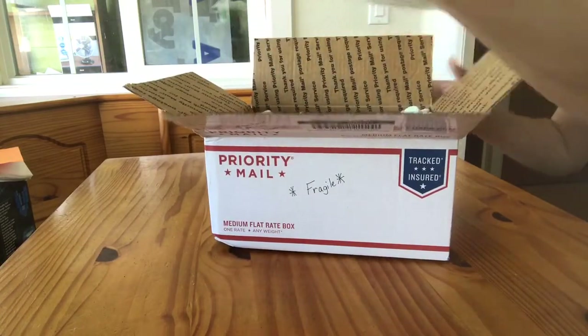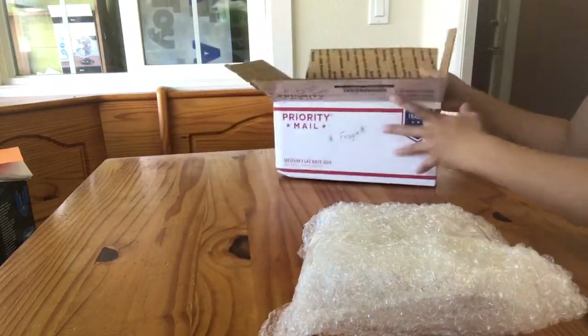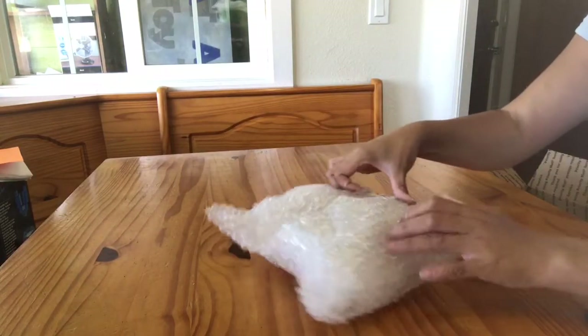This one was packed in a very substantial amount of packing popcorn — good job seller. And the horse itself is also in bubble wrap. Fantastic job.